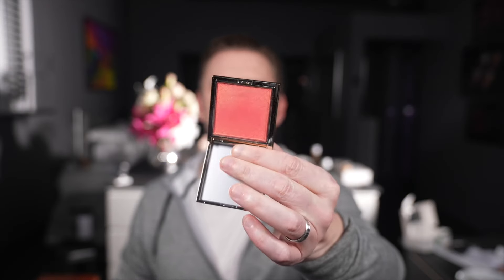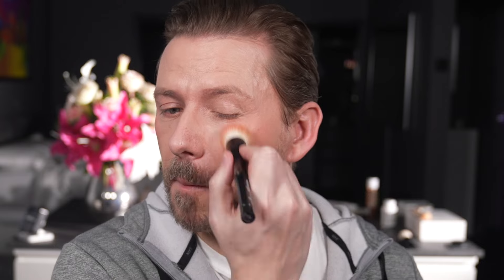I've not used this blusher yet so let's see how it goes. Oh, it's very very shimmery — gives a nice glow, but it's got a gold reflect to it. Very pretty indeed. Let me just blend those edges in. That's a very pretty blusher — okay, it's glorious.